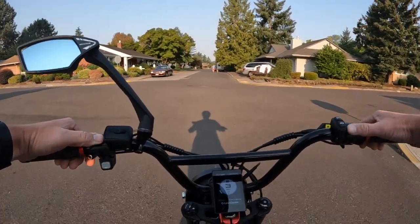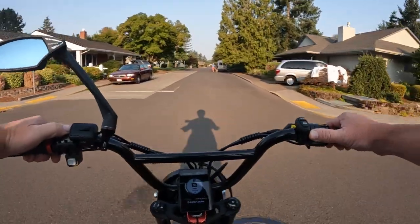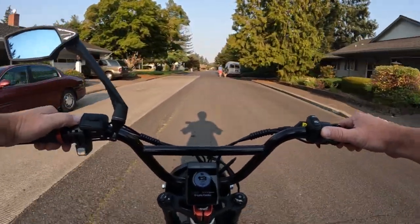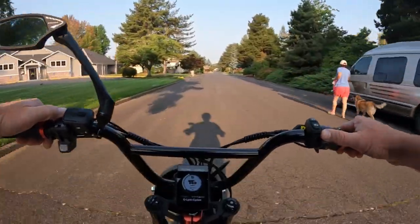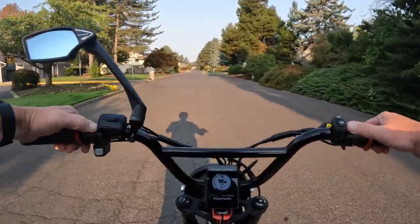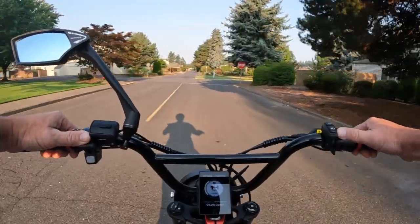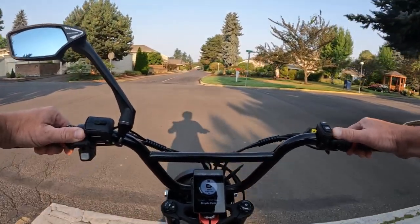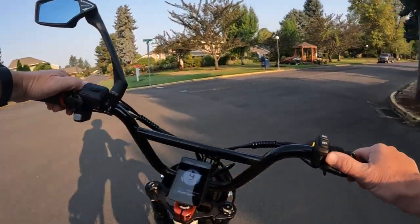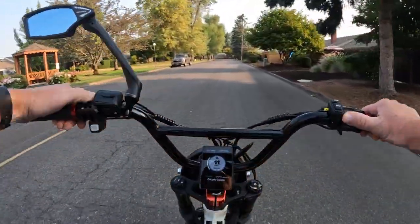I am riding my Lyric Graffiti right now, but this new bike is kind of intriguing. I really like the look of it — pretty simple, kind of has an old school look to me, and I kind of like it. So let's get into some of the specs on the bike.